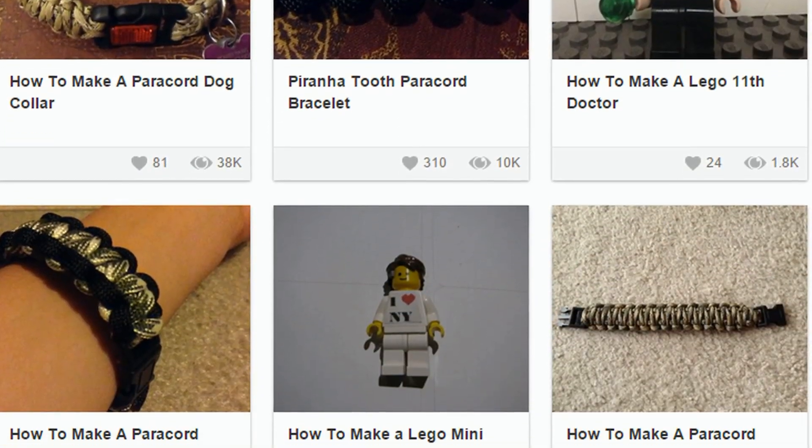Visit E Daniels' page to see even more paracord-inspired tutorials. Thank you for watching another episode of Instruct This. Let us know in the comment section below which was your favourite instructable from today's episode. So next time you need to fix something, build something or improve something, head over to Instructables.com and don't forget to subscribe to see more awesome ways to reuse, redesign and recycle stuff from everyday life.